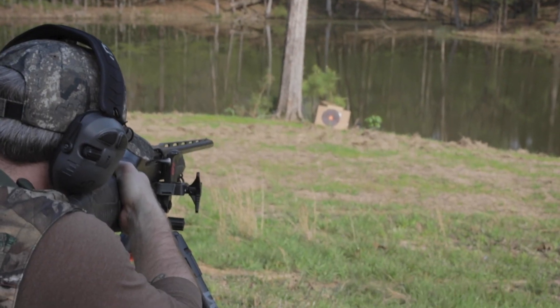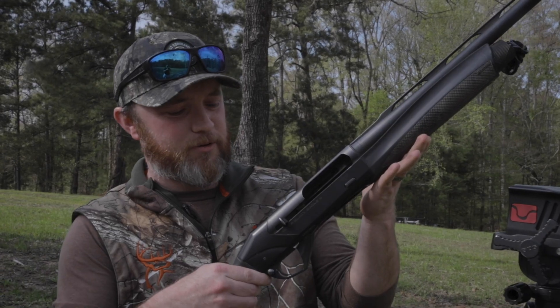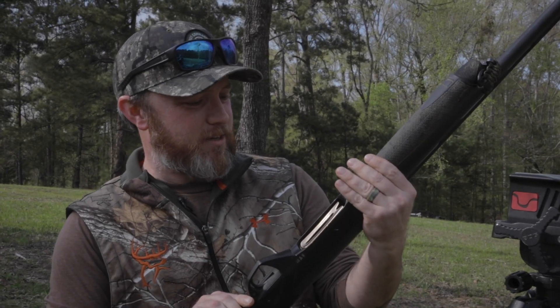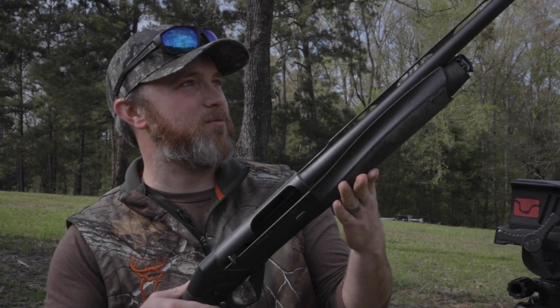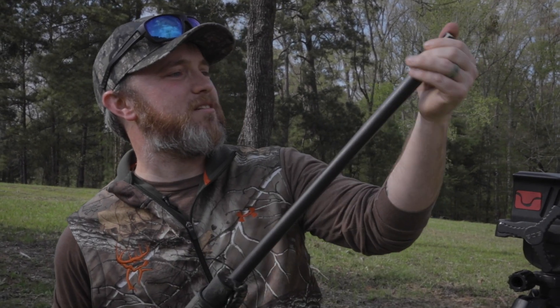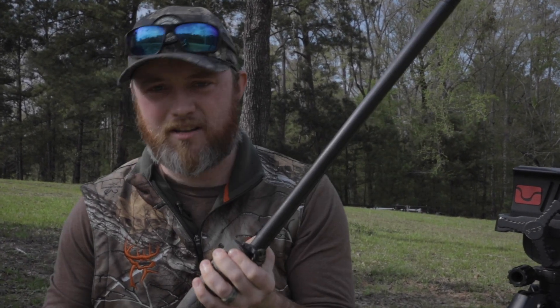I also have Martin's 12 gauge Super Black Eagle III, and it has been through the ringer through duck season, so we're going to check it. We got a Kix choke tube on here, and we're going to pattern these guns and see what they do.